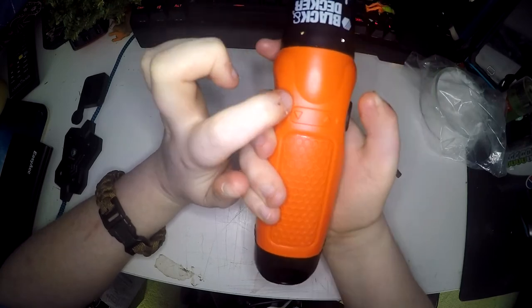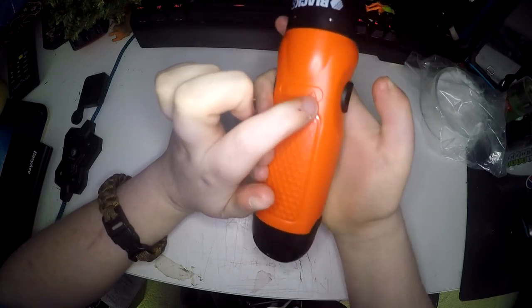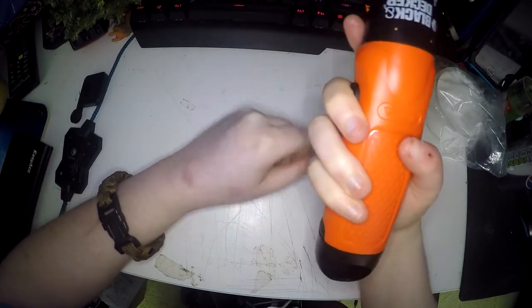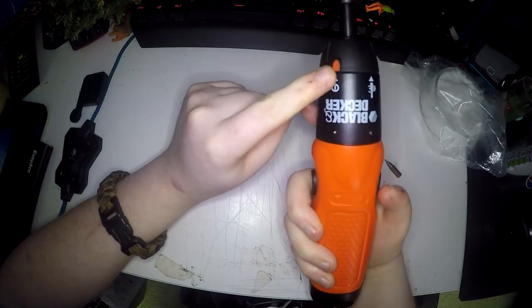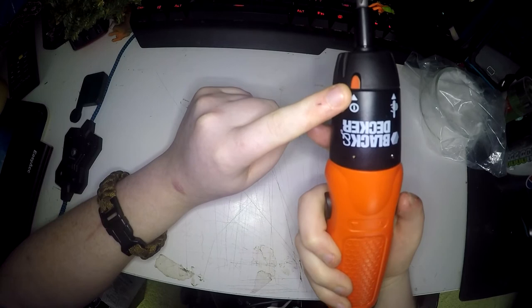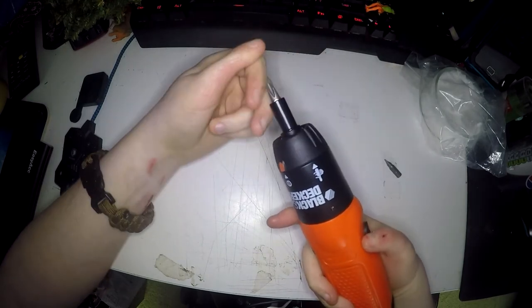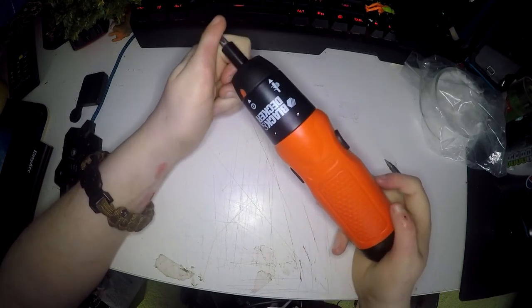On the top it shows you which button drives which direction. It also says on the buttons themselves, but if you're holding it you're covering them, so you can just look at the top. This is my first powered screwdriver but I think it is pretty quiet — my dad has a really big one that is also a drill and I don't think it is as loud as that. I think it's about as loud as an electric can opener.